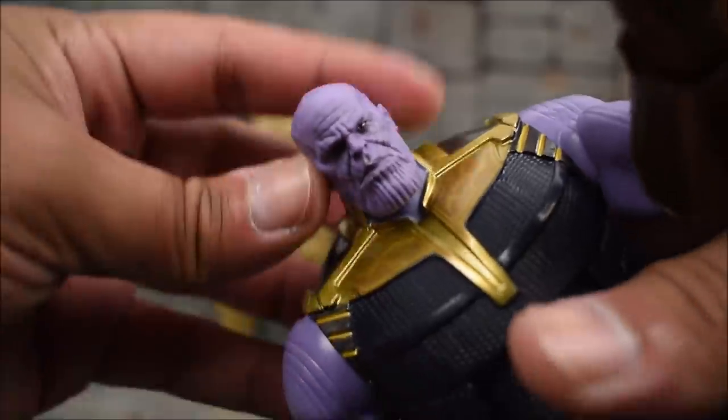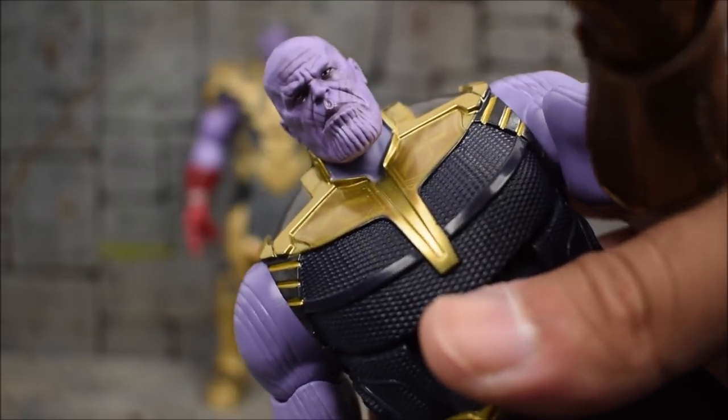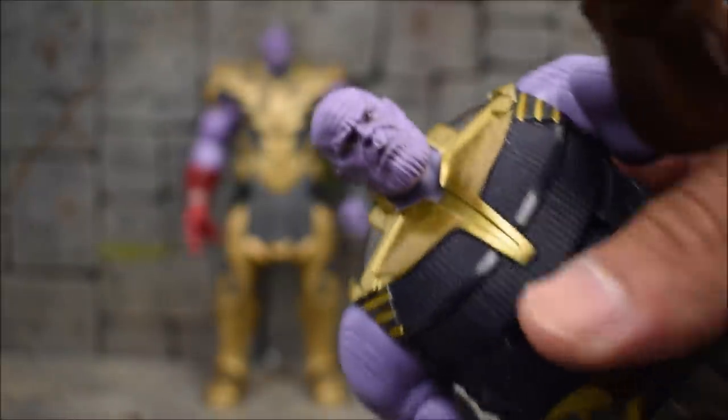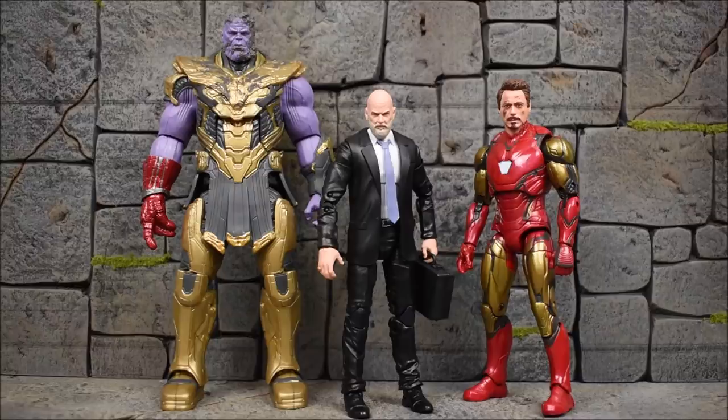It's definitely an improvement. I like that a lot, so you don't even have to get rid of the old figure — that one has the Infinity War outfit. Since this Thanos comes with three heads, you'll have two on the sideline anyway, so you might as well use one to upgrade the Infinity War figure.